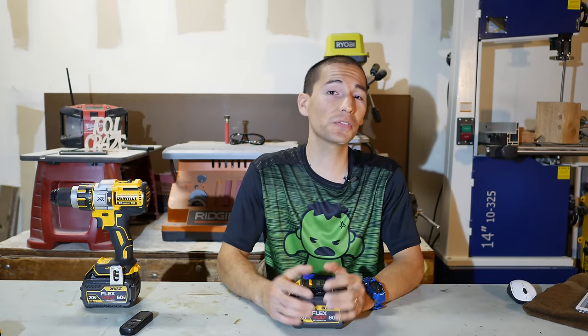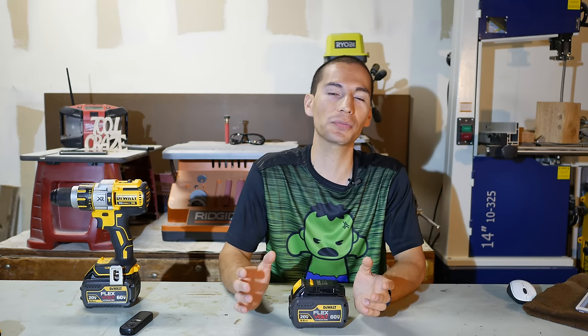Hey, what's up guys? My name is Javier and welcome back to Toolcraze. If you guys have been following the Toolcraze website recently, then you should know all about the new DeWalt FlexVolt system that recently came out.